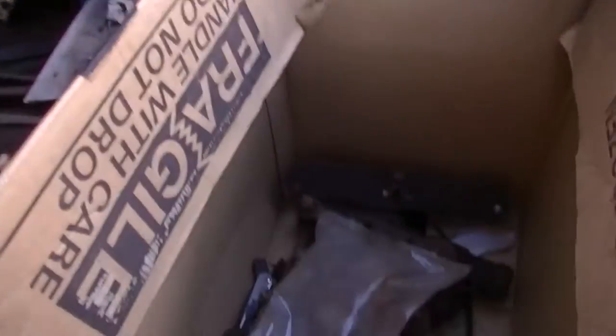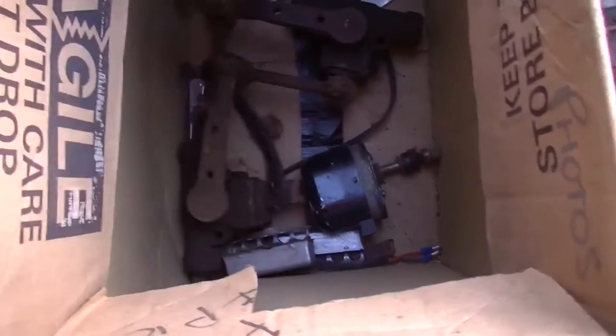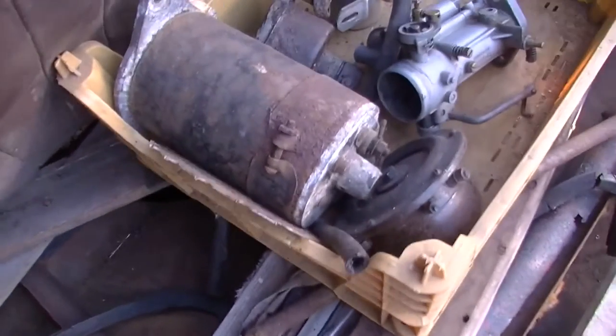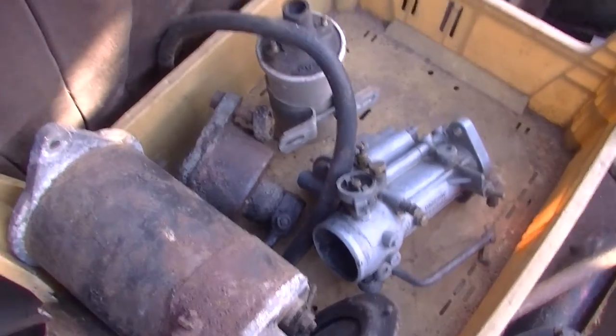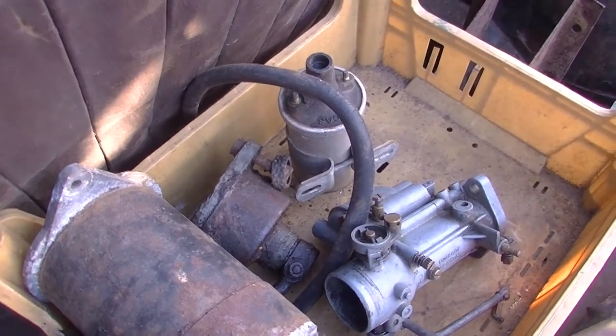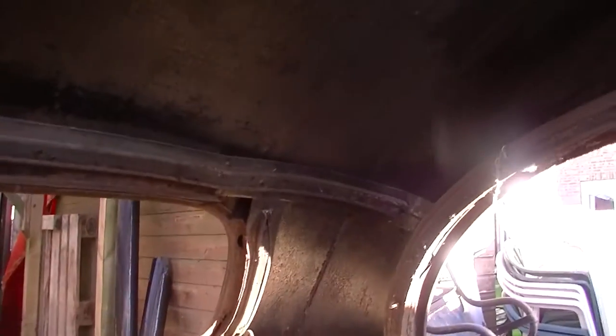There are some spares: shockers, dynamo, horn, spare carb, coil. Even a fifth wheel. It's all been stripped out.